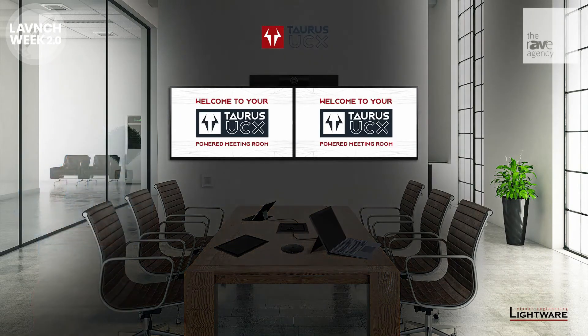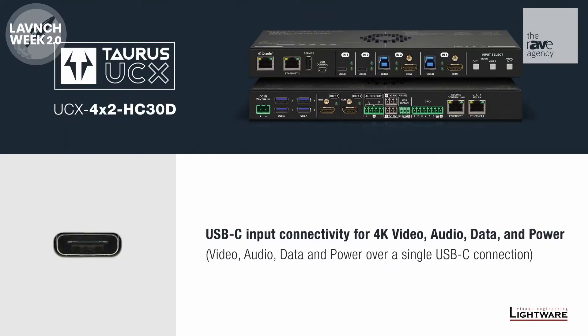As more and more devices move to USB-C, we are treating it as a new audio, video, data, and power connector.